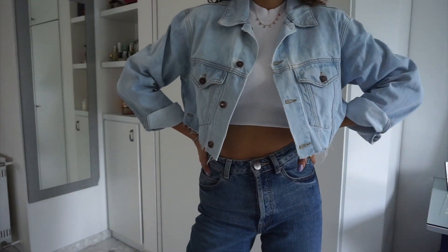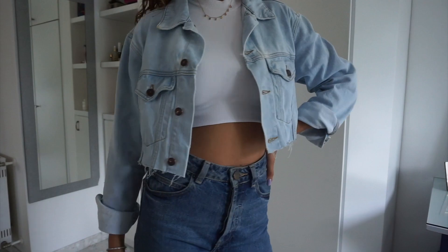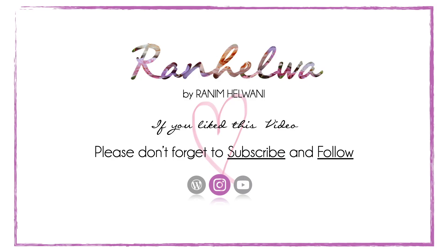I really love how the jacket turned out. If you like this tutorial, make sure to hit the like and don't forget to subscribe. Until next time, bye bye!